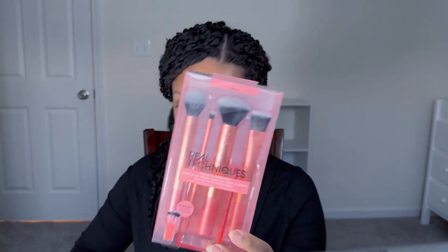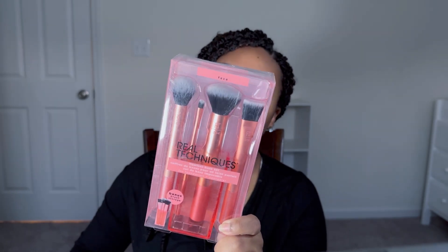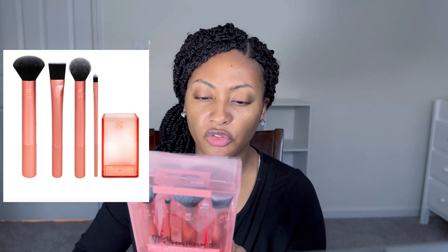I also got some Real Techniques brushes — this is the Flawless Base set. It includes brushes for contour, a detailer for concealer buffing, full-coverage application of powder foundation, and a square foundation brush. I've been looking for more full-face brushes, so I'm looking forward to trying these. I do have some other Real Techniques tools as well.